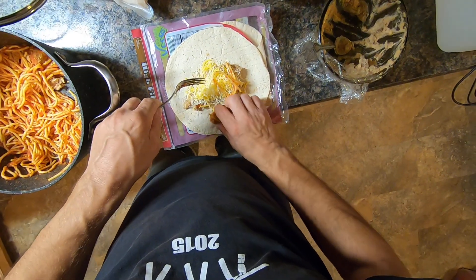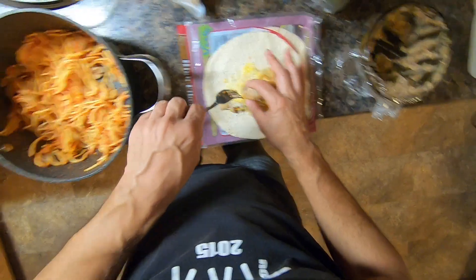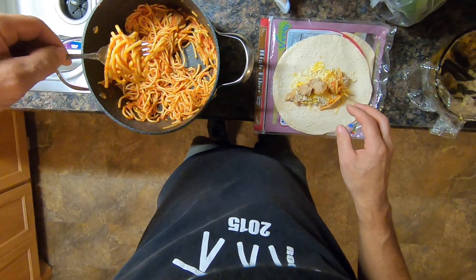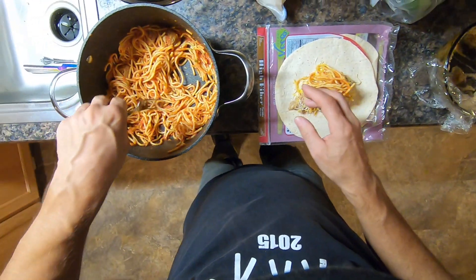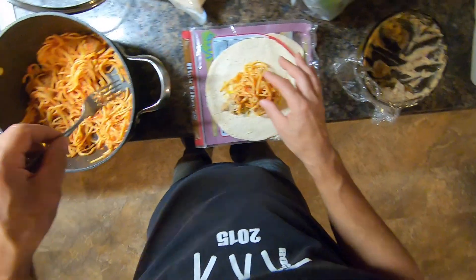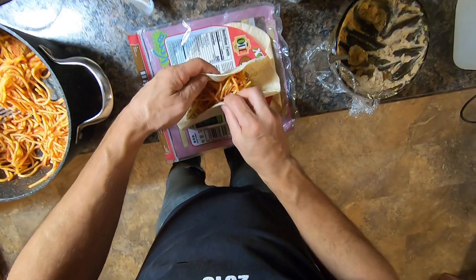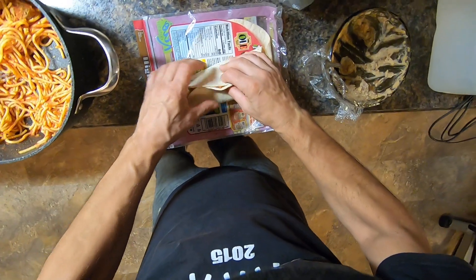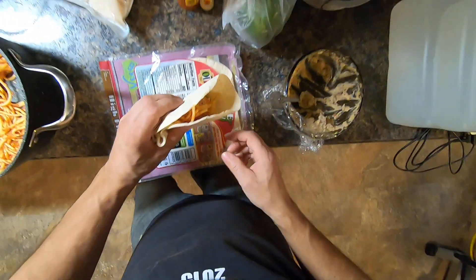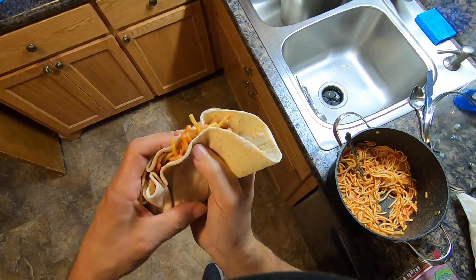I'm just gonna put three portions of the meatball right there, and then some noodle — bean noodle. The hybrid taco. Just close the end up like that and eat it like that, squish it all down the end here. Freaking bring it, go piece mode on it.